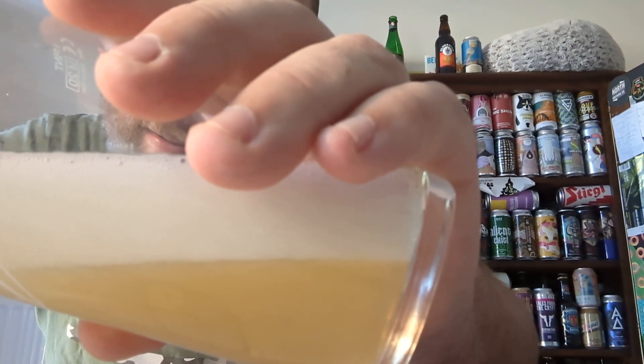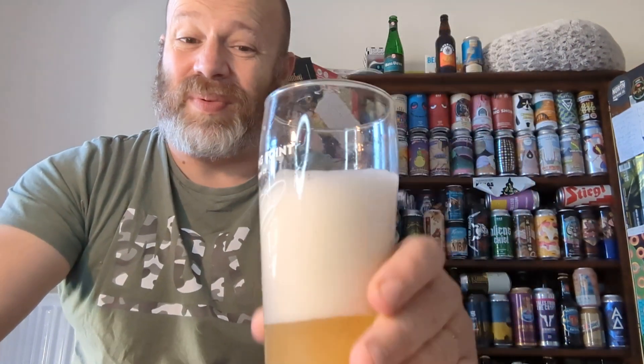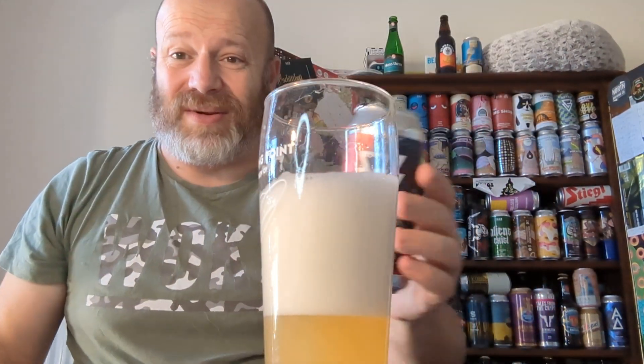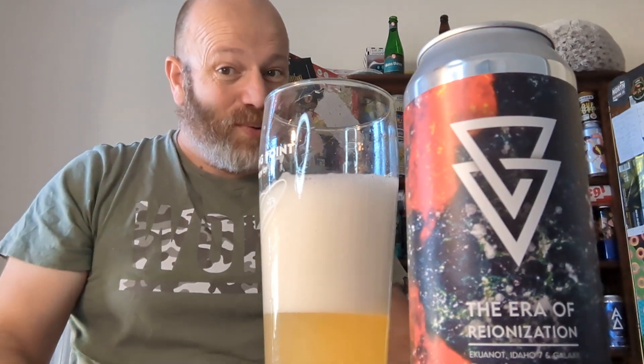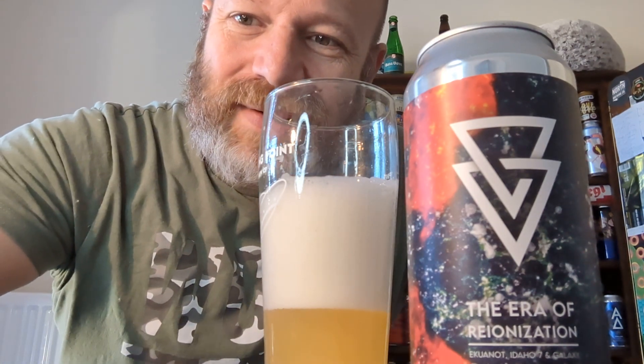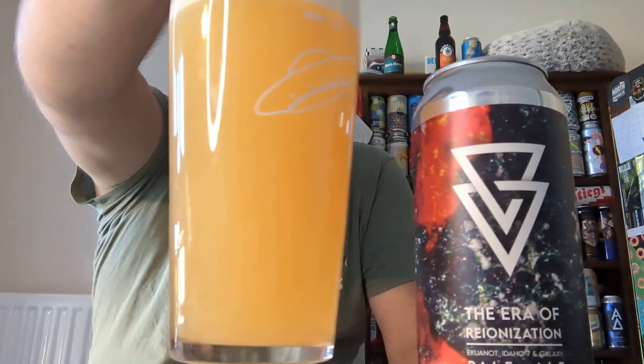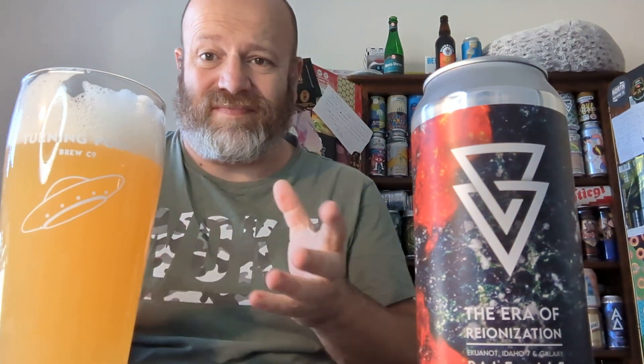A little bit lively, as you can see — it wanted to burst out the can there. I'm going to have to pause this video. I get this problem with a lot of these cans. Of course, it's not the person who pours the beer — oh no, it's the people at the brewery. Right, eventually got it in. There she is. Beer in the glass, as you can see — there's a haziness to this, lots of bits and bobs.